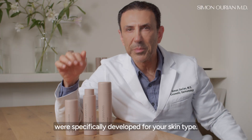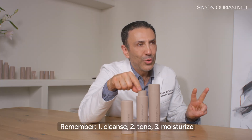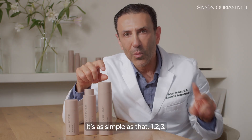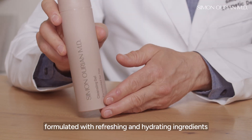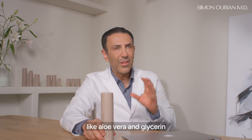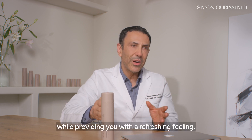These three essentials were specifically developed for your skin type. Remember: one cleanse, two tone, and three moisturize — it's as simple as that. One: the cleansing gel, formulated with refreshing and hydrating ingredients like aloe vera and glycerin, will perfectly cleanse your skin while providing you with a refreshing feeling.